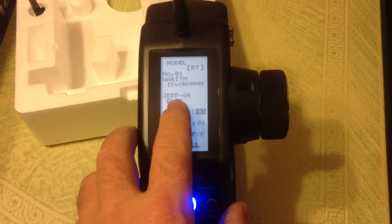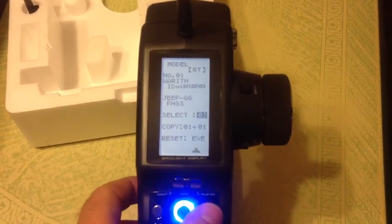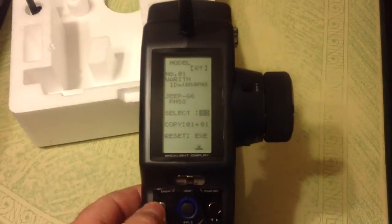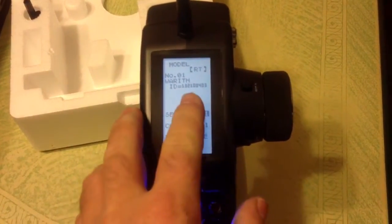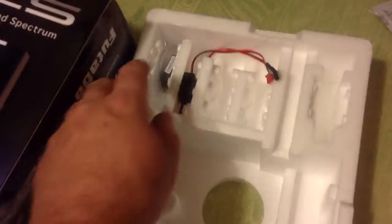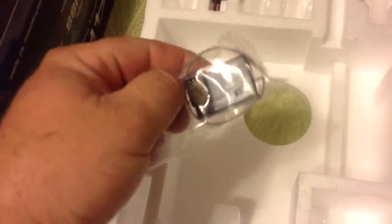The big thing is you've got to change this part here — see where it says FHSS — to where my first one is actually the receiver that came with this, which is the telemetry receiver, the R304SB.